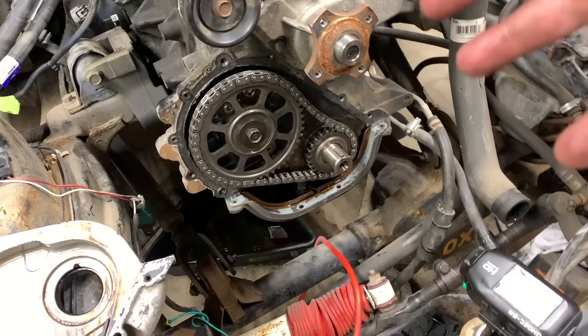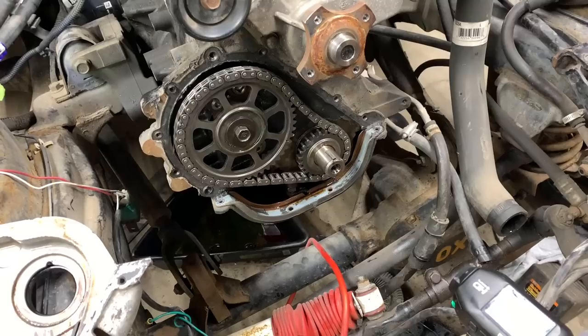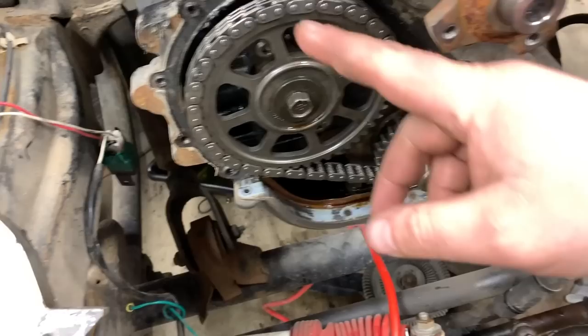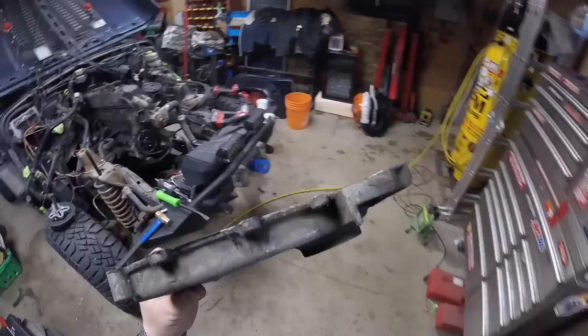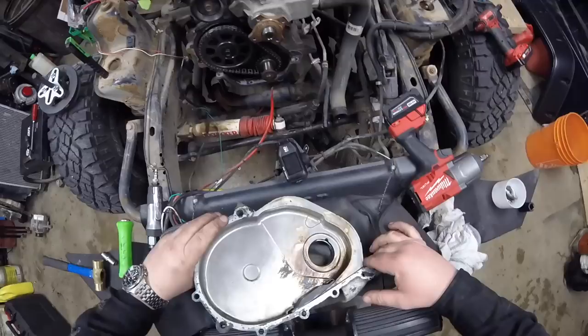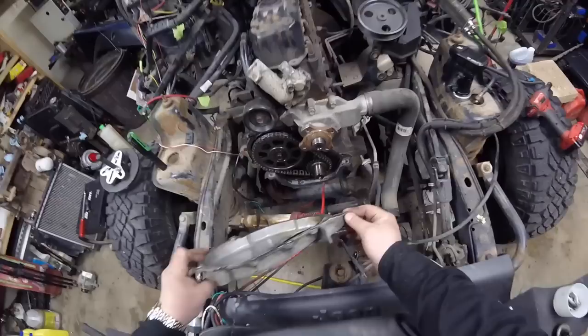Doing the timing is actually going to be pretty simple — it's removing all the accessories to get to the part that's the hardest. Now, if you're going to reapply the case, you'd obviously want to put a new gasket on, use some silicone down there, and reassemble it. I'm going to bypass that since the engine is coming out. If you're doing the front timing cover, it's also wise to replace the seal as well.